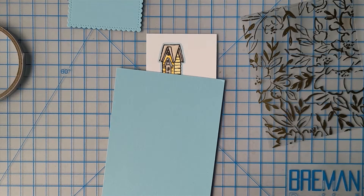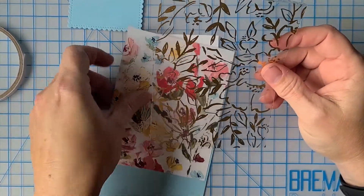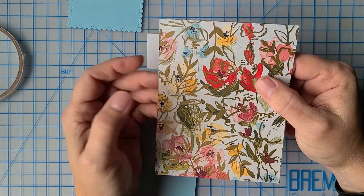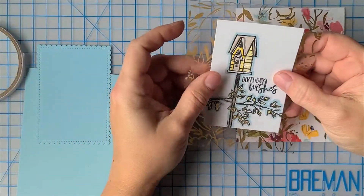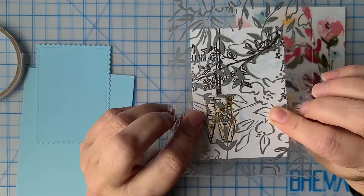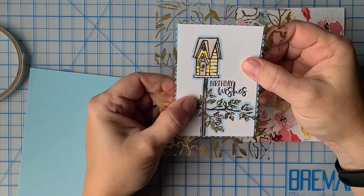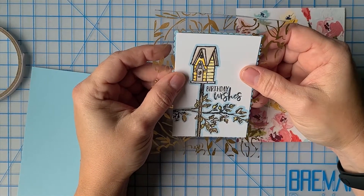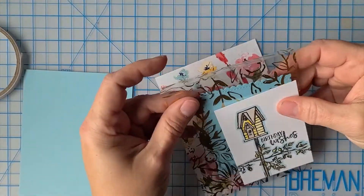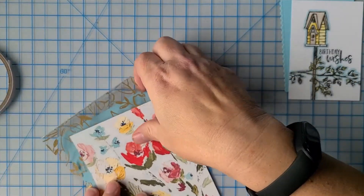I'm now going to share with you how to create an acetate front card. This DSP is called Fine Art DSP and it is retiring. The Golden Garden acetate is retiring as well. My image is going to look like this, and when I build it up you need something to hide the fact that you've glued this on the back — that's what the Stitched So Sweetly scalloped die is going to be for. I can see I need to trim down my image a little bit so that enough of the scallops show. I'll share with you using tear and tape for your sandwich and we'll get this card done.